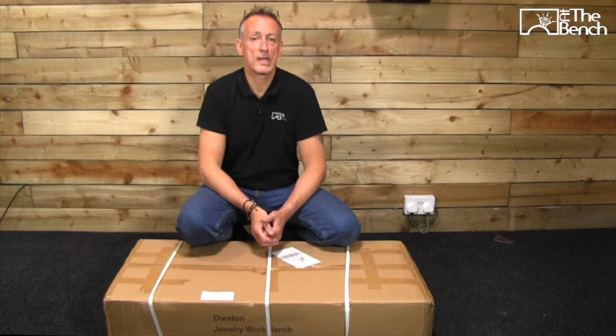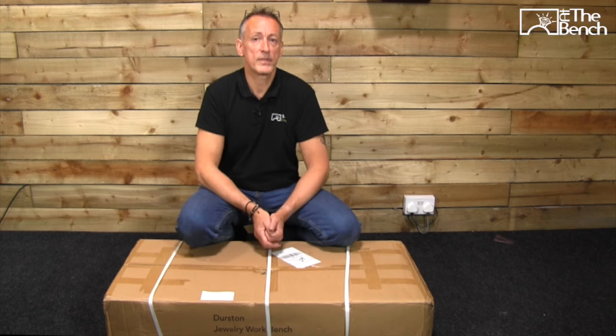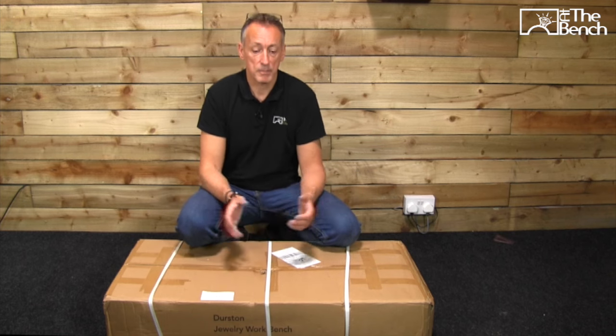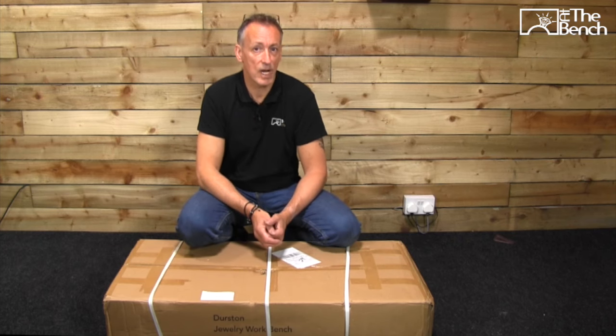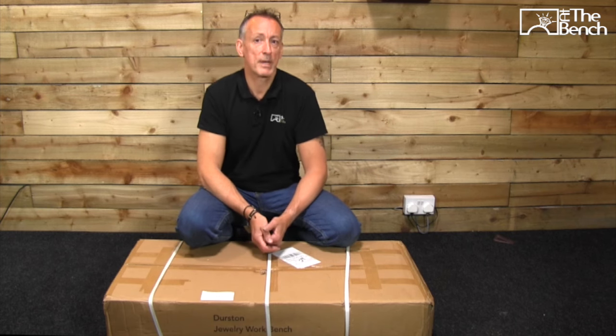The new ProLite workbench from Durston Tools boasts all the same features as their professional workbench, but being laminated plywood, it brings the cost down considerably — I think less than half price. So let's get this box open, let's put the workbench together and I shall show you the features.